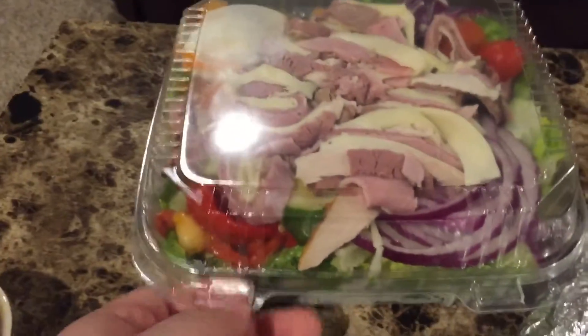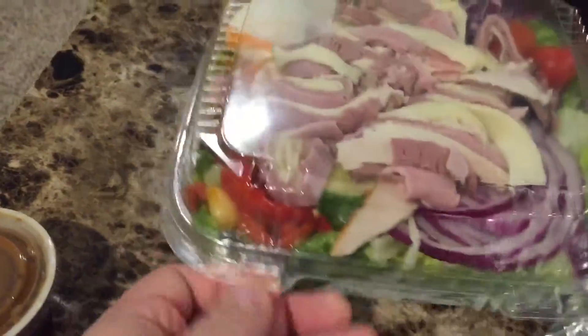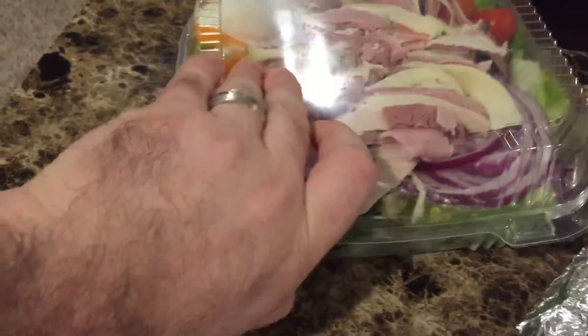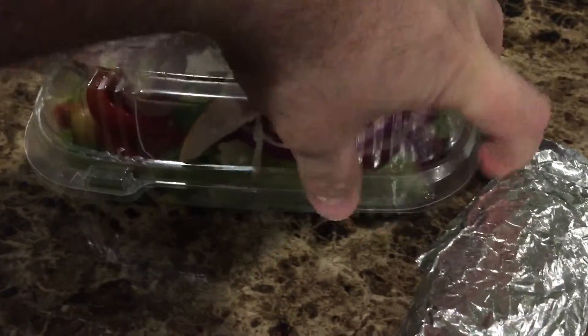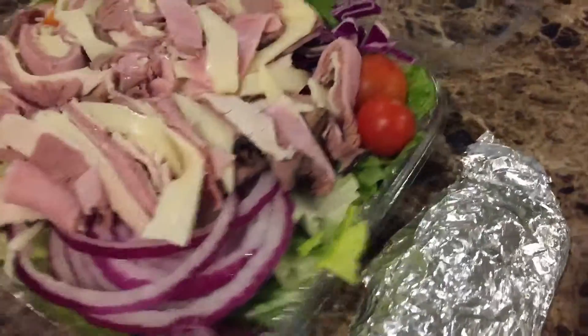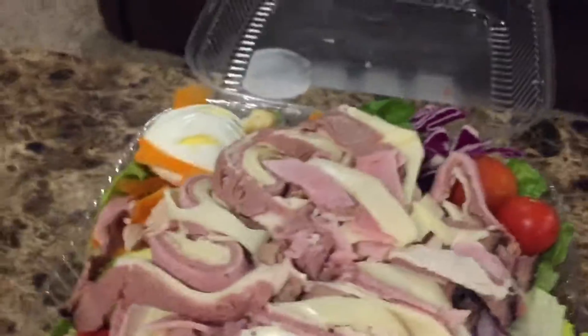So here we have — I ordered a chef salad — and as is custom in the local area, it comes with these little plastic see-through containers. Just convenient. There's a little bit of space in there to shake it up if you want to.